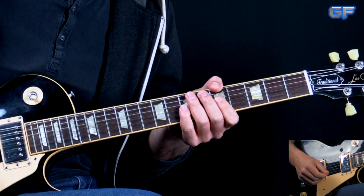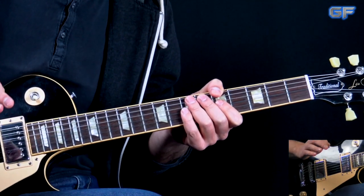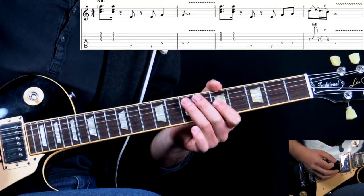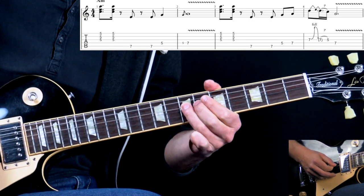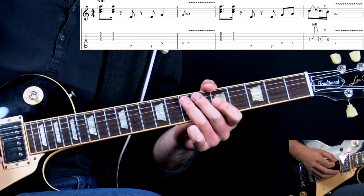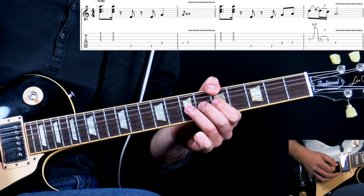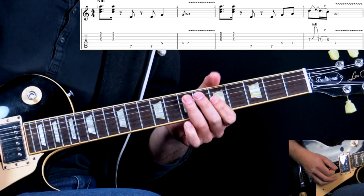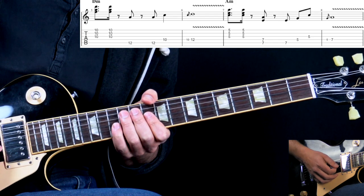Right after the solo we go back to playing the next verse. Ninety-five percent of it is exactly the same, but there are a couple of variations Gary plays, so we're going to go through them. The first part is the same, then the second one adds something new.